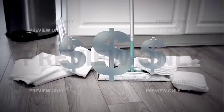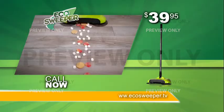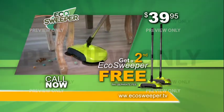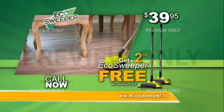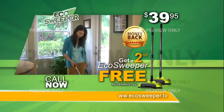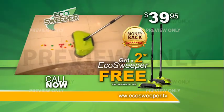Stop wasting hundreds of dollars on those expensive disposable pads that just slide the dirt around. Call or go online now to receive the Eco Sweeper for the price shown. That's a great value. But wait — order now and get a second Eco Sweeper, just pay a separate fee. Call or go online to make cleaning your floors easy. Your satisfaction is guaranteed or your money back. This is a TV-only offer you won't find in any store. This special price will end without notice, so don't delay. Order right now.